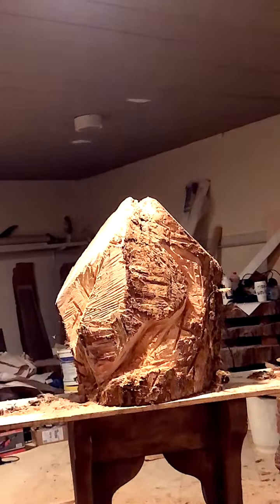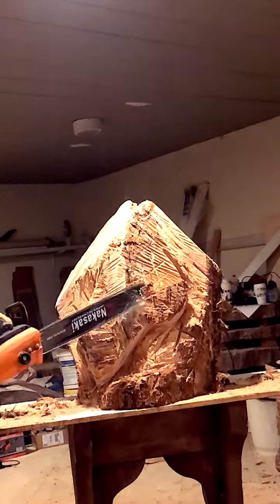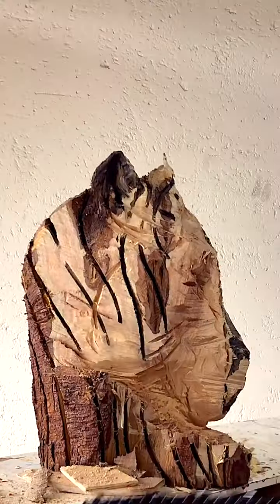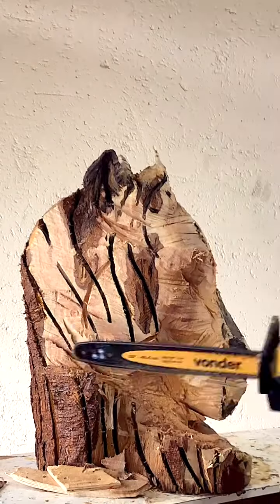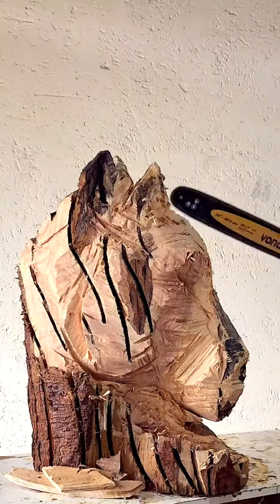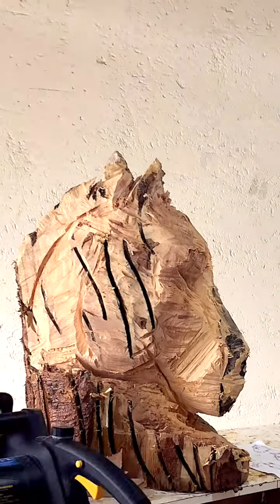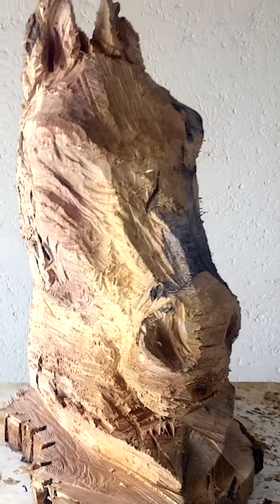You can now see what I envisioned inside the timber in my head all along. I always start my sculptures with a chainsaw so I can use the destructiveness of the chainsaw to let free what is imprisoned inside the wood.